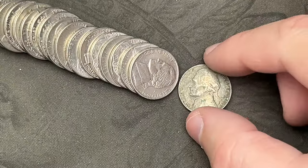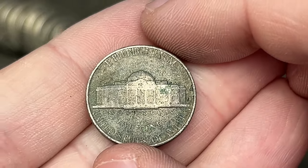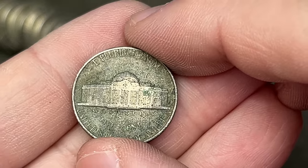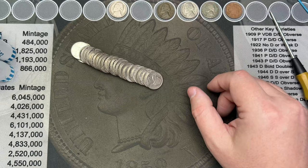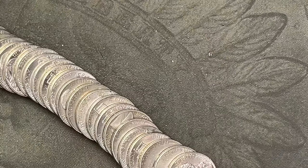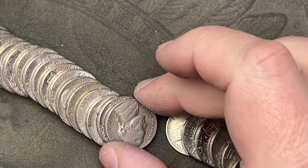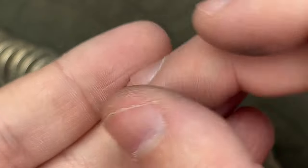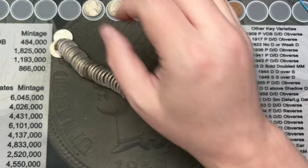Roll number five — we got a very nasty and ugly 1958. This one has definitely seen better days, and it's out of Denver. It still counts as a find, so we'll set it up here. Roll number ten, I've got another find — just opened it up and poured it out, and right here I notice I have a 1940 Philadelphia. That is another nickel to add to the pile.